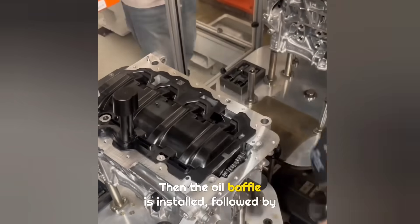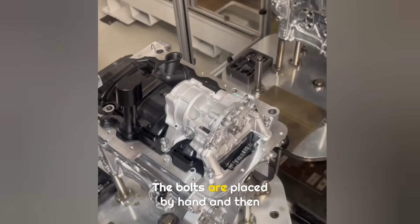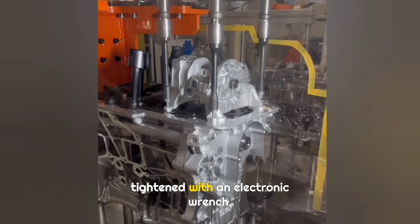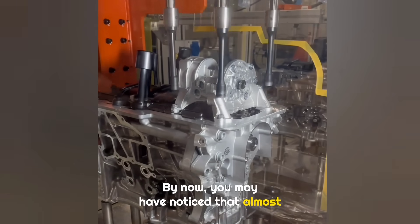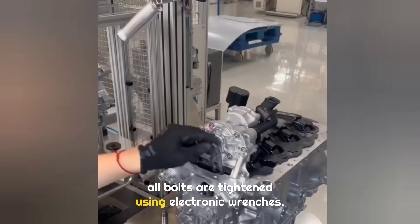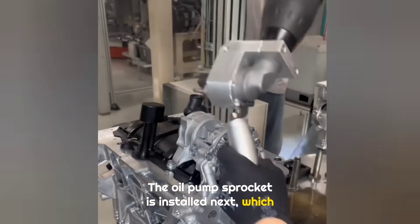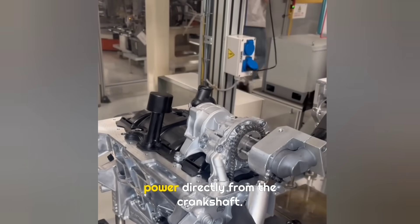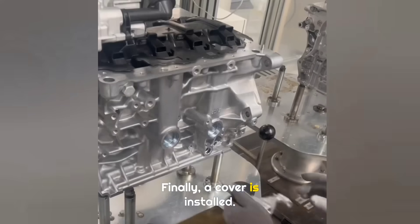Then the oil baffle is installed, followed by the oil pump. The bolts are placed by hand and then tightened with an electronic wrench. By now, you may have noticed that almost all bolts are tightened using electronic wrenches. The oil pump sprocket is installed next, which shows that the oil pump gets all its power directly from the crankshaft. Finally, a cover is installed.